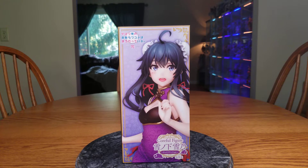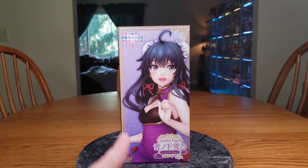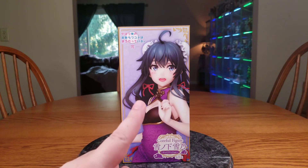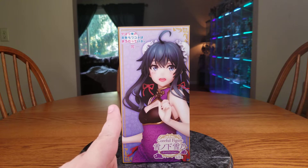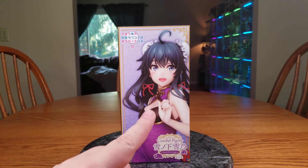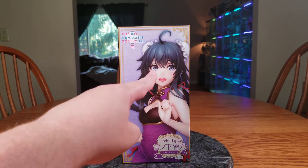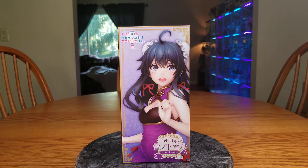She is a prize figure, part of the Coreful series by Taito. Yukino released on June 18th of 2021. I ordered her on September 2nd of 2022 from Ukiyo Kumo as part of their Labor Day sale, where you could get a free figure with an order of over $100. She is my free figure. She shipped out on the 13th and got here today on the 19th of September. Free shipping also!